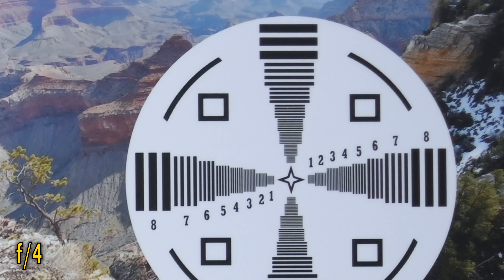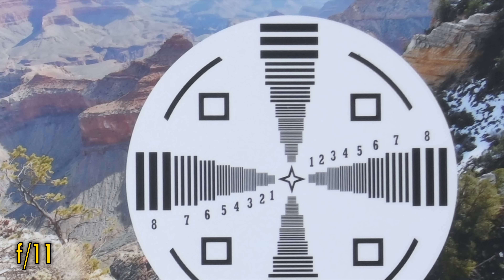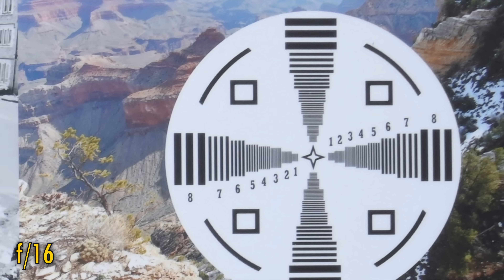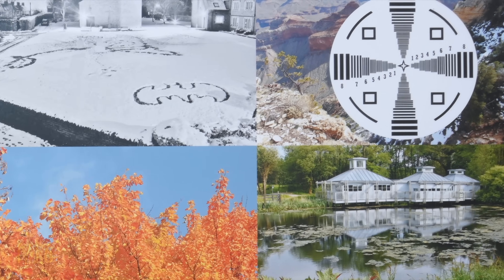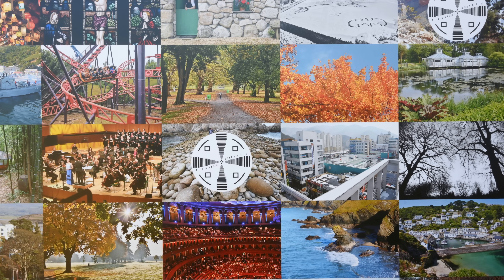Stop down to f4 and f5.6 for small improvements in contrast, but even at f8 or f11, corner sharpness is still good, but not great. Stop down as far as f16, and the image becomes much softer due to diffraction. Overall, while image quality is always fantastic in the middle, corner image quality never gets beyond the dizzying heights of just good.